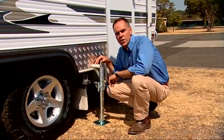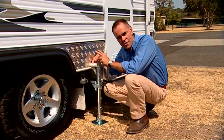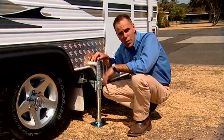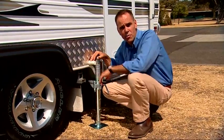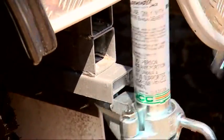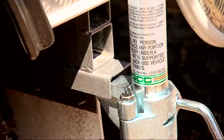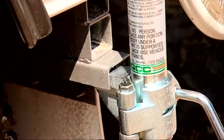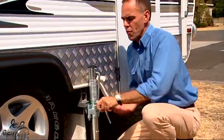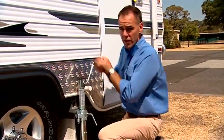Most vans designed these days have a specialised jack point built in — it's got one on each side. It's highly recommended that you don't place a jack just anywhere under the chassis; always find the specified point, which will be outlined in the van's manual. You'll need to take with you a specialised heavy-duty jack that slips into that special spot, with enough height to raise the van if you need to change a tyre, and a good solid base to keep it stable.